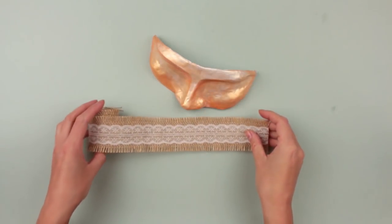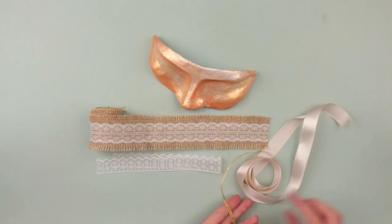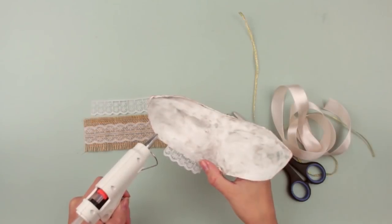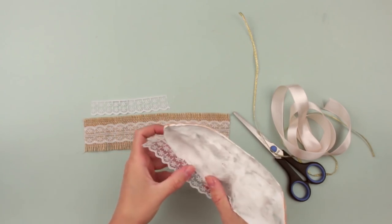Start painting. Choose flesh-colored gouache and pearl acrylic paint. Mix it to get a subtle golden shade. Keep in mind to make the eye areas the lightest and the upper eyelids and bridge deepening the darkest — it will make the mask more expressive. The next step is decoration. Take lace and ribbons of a delicate shade. This element will add an ethnic touch to the mask. Use the lace for the underside.